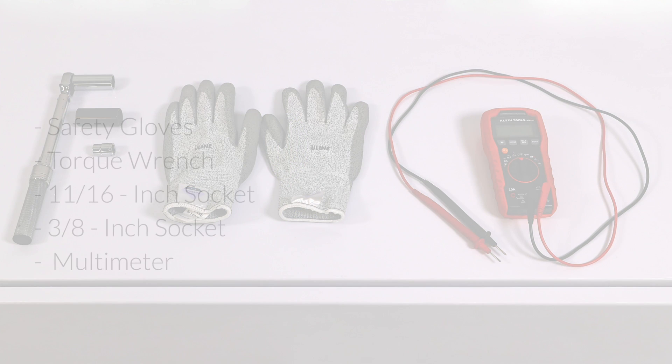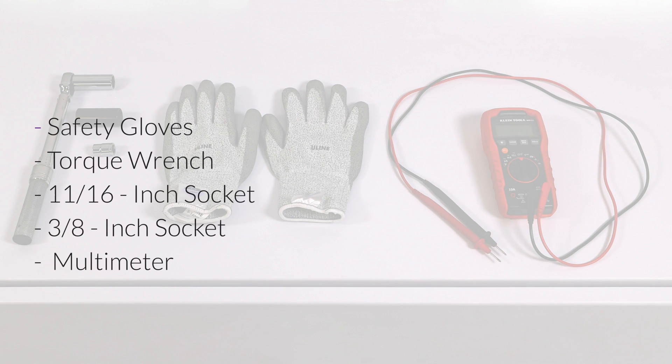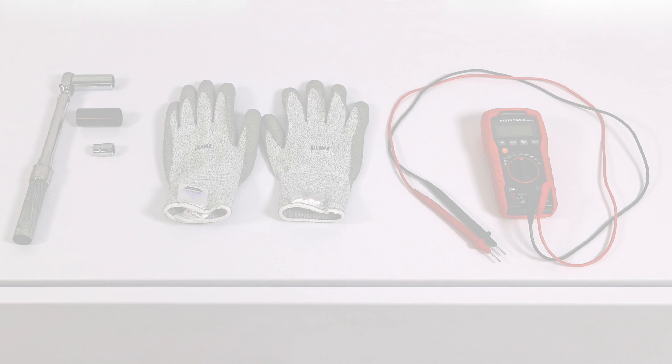To do this, you will need the following tools: safety gloves, torque wrench, 11-16 inch socket, 3-8 inch socket, and a multimeter.